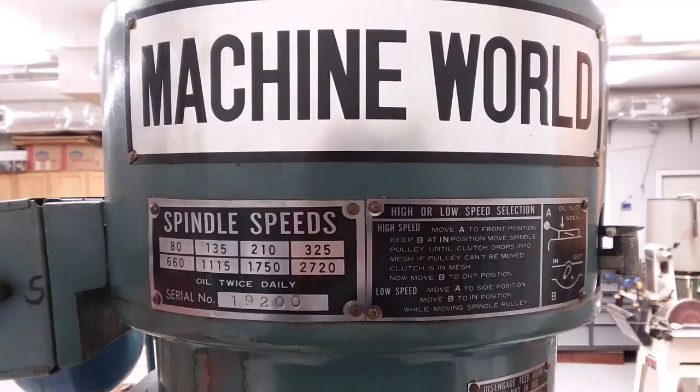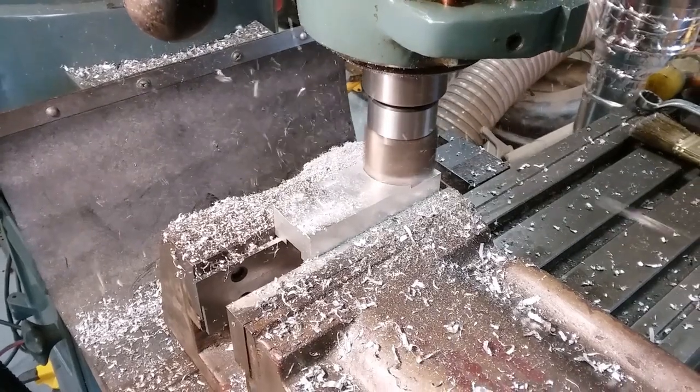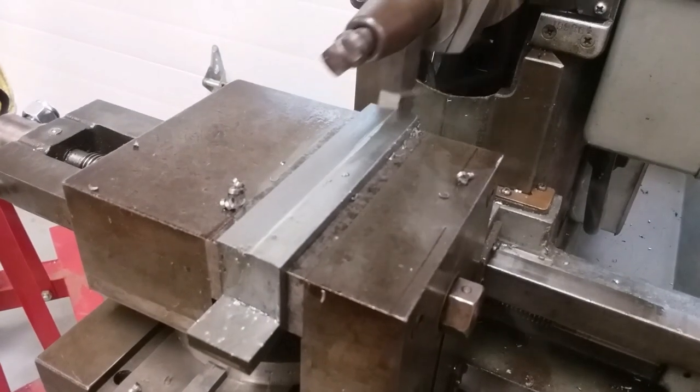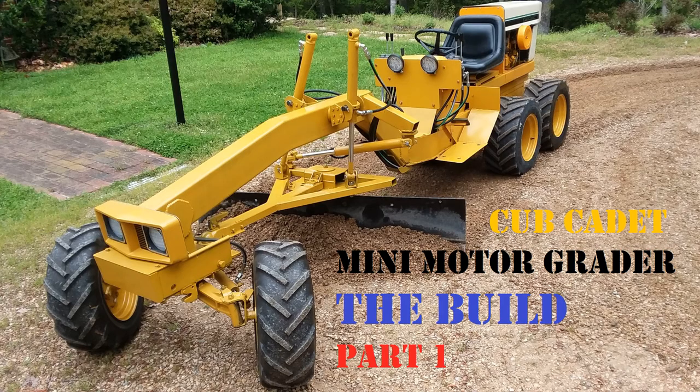Hey guys, my name is Frank and this is my workshop. Hi folks, welcome to part one of the Cub Cadet Mini Motor Grader build.